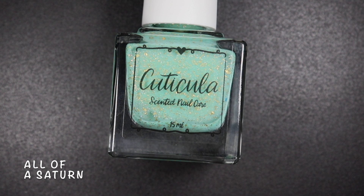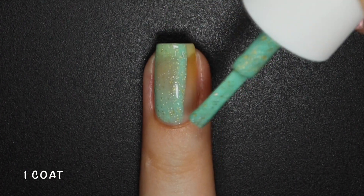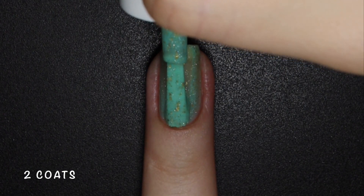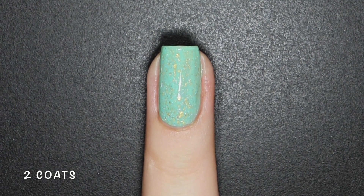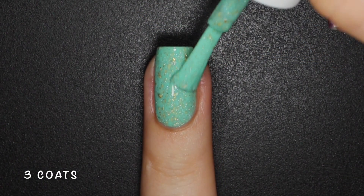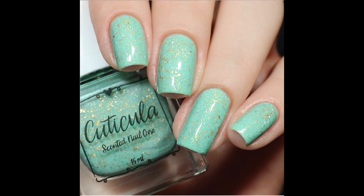All of a Saturn is a mint green base with silver holographic and gold microflakes. Being a light color, it is a bit sheer on the first coat, but that's to be expected. This is truly a mint green color and the gold flakies look so beautiful paired with it. This one could also be worn in 2 coats, but I had a bit of uneven spots so I applied a third one to get the true color from the bottle on my nails. Nothing here will dry texture or be difficult to remove. Here's 3 coats of All of a Saturn with a glossy top coat.